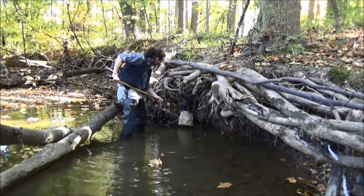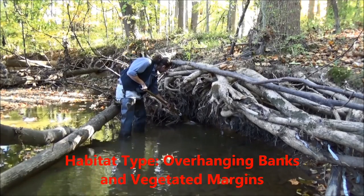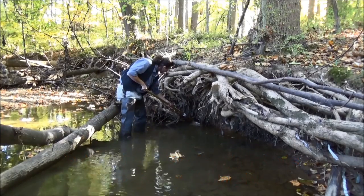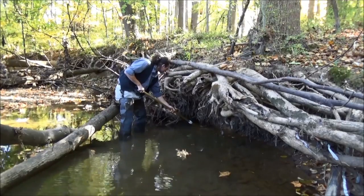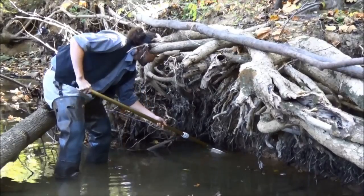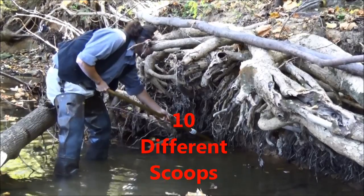One of the most productive habitats in a muddy bottom stream is the area where the banks are overhanging and the stream water goes underneath the banks, especially where you see a lot of roots from trees touching the water. You want to get your net under there and scrape at the bottom. You can also scrape upwards. This is a great spot where a lot of bugs like to hide.